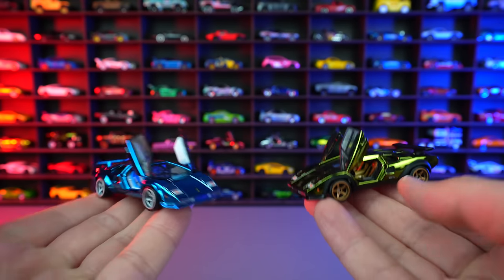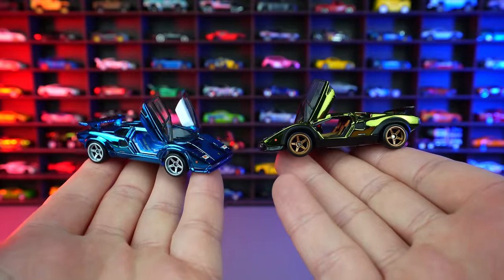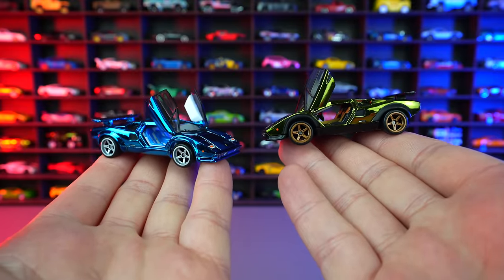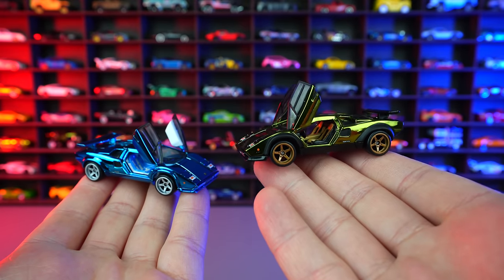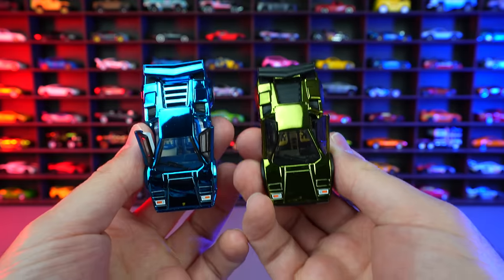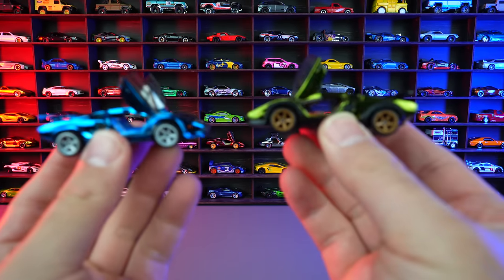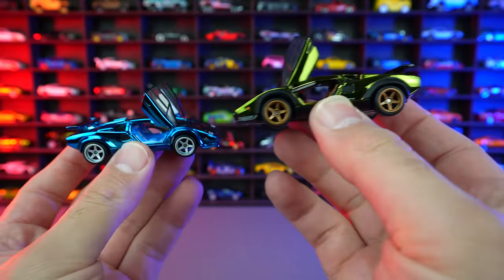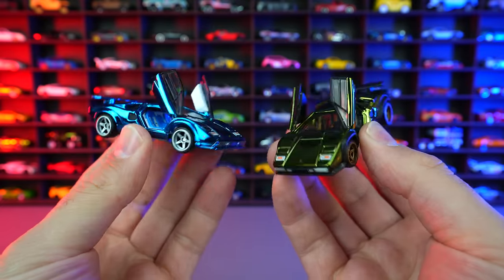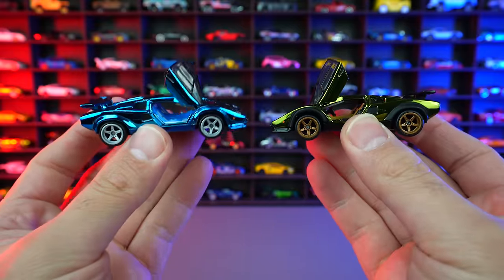Let's do a quick comparison of the blue one that we opened up. And there they are with the scissor doors fully open. You guys comment down below which color do you think is better. I mean, you know me — I go with the blue. But the green, it's a little bit more raw, a little bit more aggressive, still looks really really good. Or do you like the red one that's in the back? I think the wheels on these ones are significantly better than the red ones. One of the best castings I have ever seen from Hot Wheels — the Lamborghini Countach with the scissor doors.